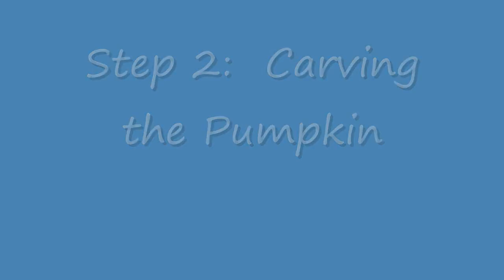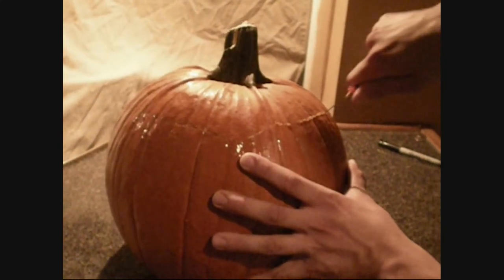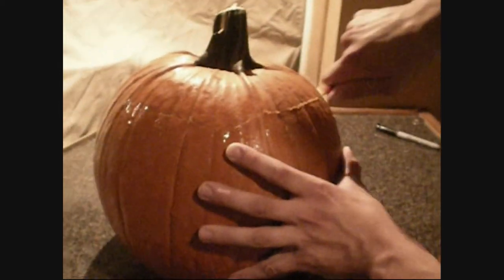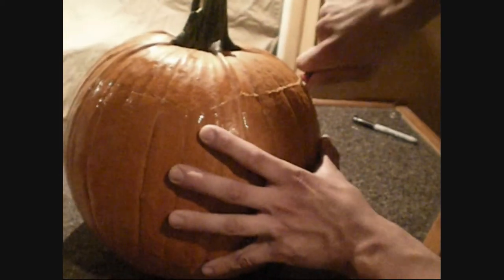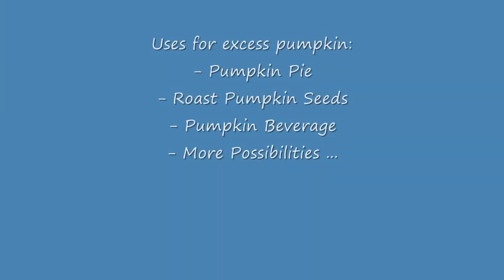Step 2: Carving the Pumpkin. Warning: any children attempting this project should be accompanied by an adult during the following steps to avoid hurting themselves. First, carve a lid for the pumpkin using the marker as an outline, making sure the lid you create is large enough to accommodate the size of your beverage canister. Second, carve the spigot hole using the marker as an outline. Third, remove the pumpkin's lid. Fourth, using a scoop or large spoon, scoop out the pumpkin's interior until it is hollow. Fifth, remove the hole created for the spigot.